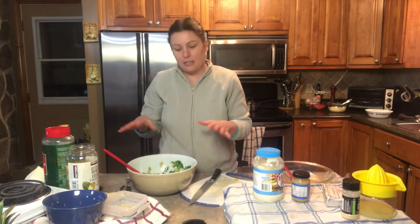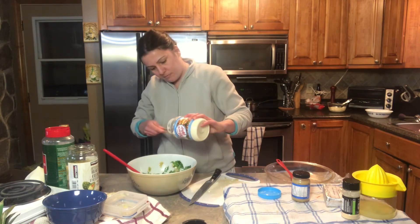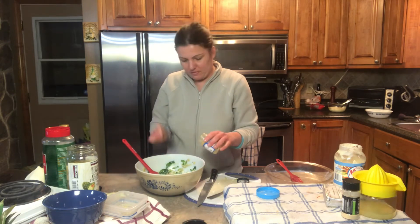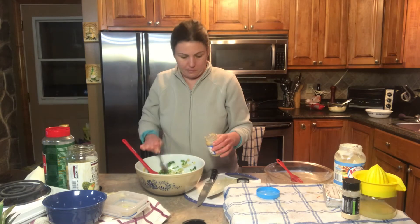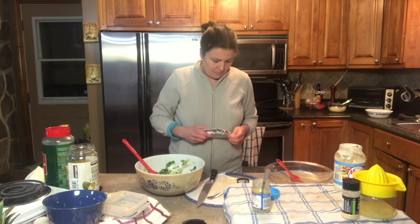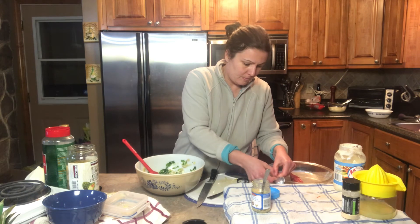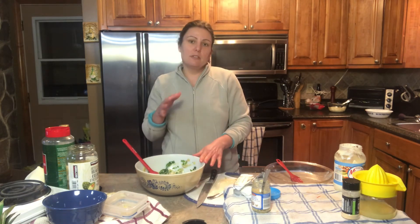Now that those ingredients are nicely mixed, I'm gonna add some mayonnaise, some minced garlic, and some cream cheese. After the cream cheese, I'll put in a bit of salt and pepper, mix it once again, put it into an oven-safe dish, and bake it. Once I complete that, I'll show you what it looks like.